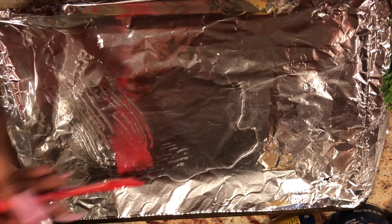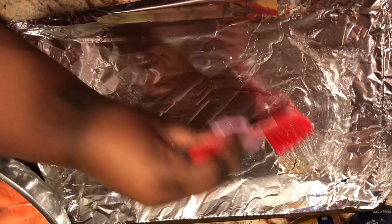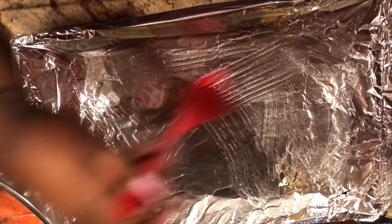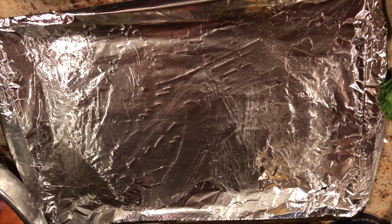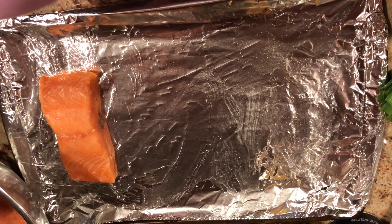I'm just brushing my baking sheet here, that I covered in foil, with some vegetable oil. You guys can use whatever kind of oil you like, but you just need something to help your salmon not stick to your pan.